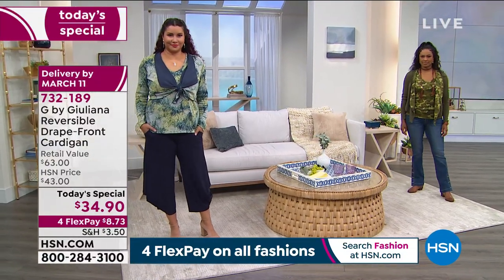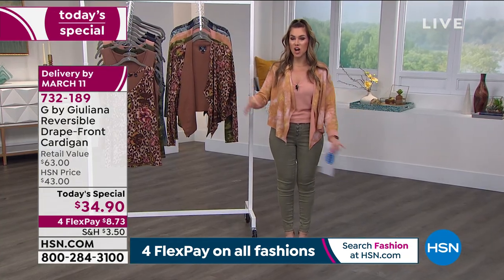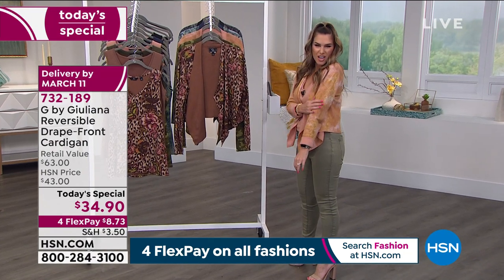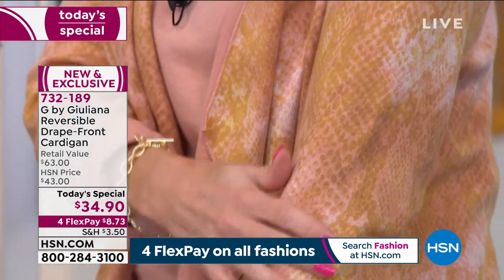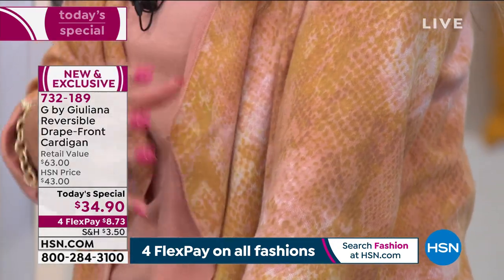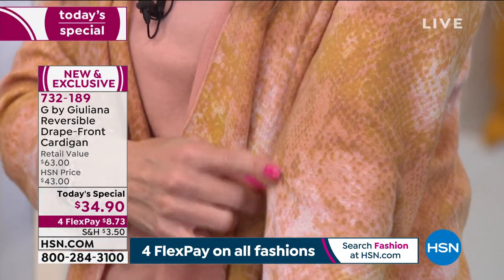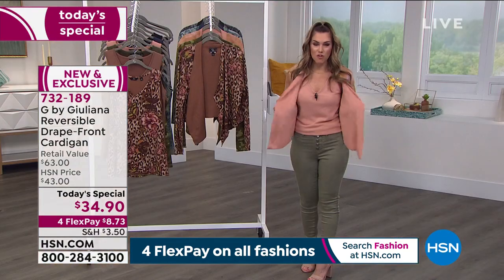I have it in the dusty apricot snake. It has this beautiful gorgeous soft wash of an animal print. If you love the look of an animal print but maybe you don't want it too contrasty — in the apricot you're getting these beautiful golds, these soft ivories, these peaches. It's so pretty, and then it reverses to a dusty apricot solid.